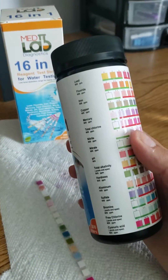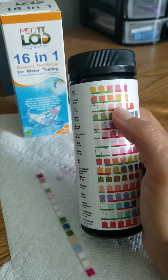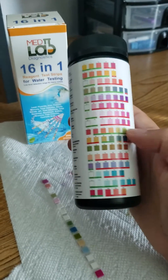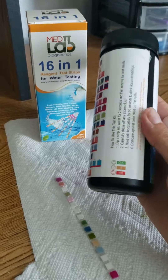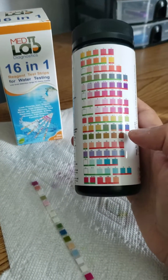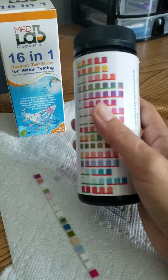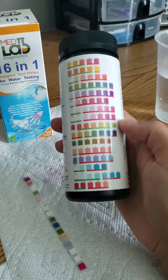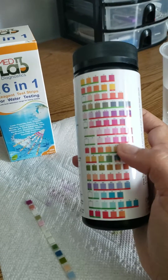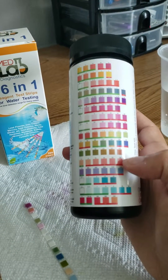One thing to note about this color chart: underneath each of the results you'll see a little line — some are green, some are red. We've built in the EPA recommended limits into this chart. If you get a color within the green range, you're okay. If you get a color within the orange range with two exclamation marks, that means it's getting close to the EPA max limits. And if you see something that is red, that means you've gone beyond the EPA max limits, which is not good.